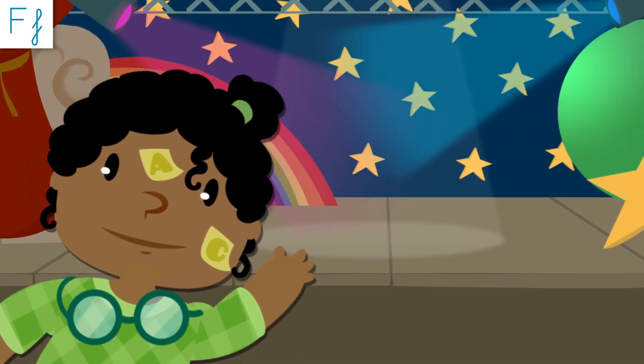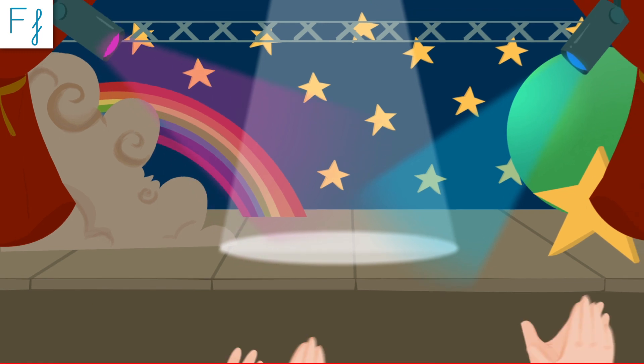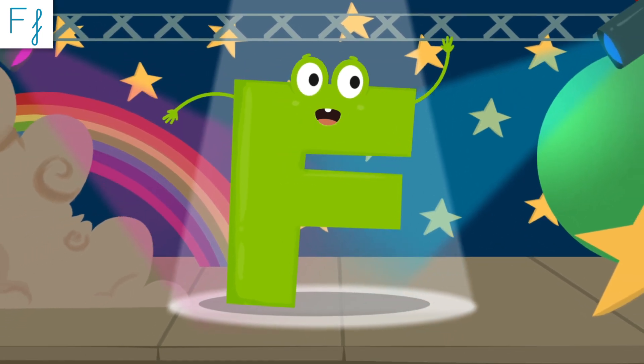Hi everyone! I'm here to present Letter F! Hey friends! Let's learn about me — Letter F!